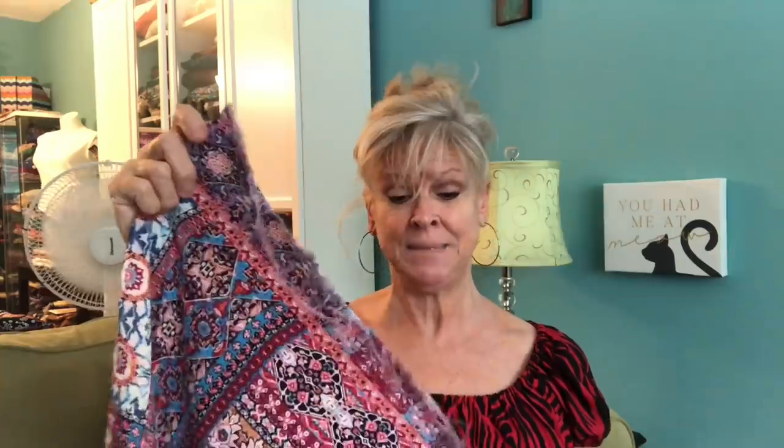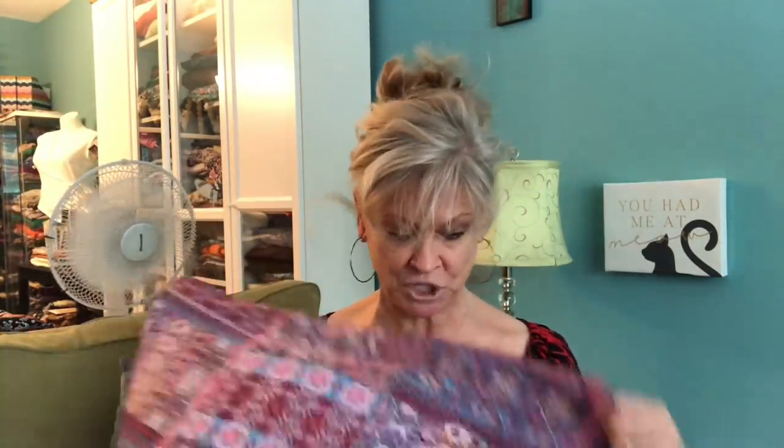You absolutely have to finish raw edges on Challis — it won't age well if you don't. You could do French seams, run your serger along, flat felled seams, or a Hong Kong finish — anything that's going to cover those raw edges so your garment will wash and wear beautifully. Use an all-purpose thread. You want to hang your Challis before you hem because it can distort and stretch out of shape. Also, Rayon Challis does shrink — I haven't found it shrinks so much that it's a disaster, but that's another good reason to pre-wash and dry.